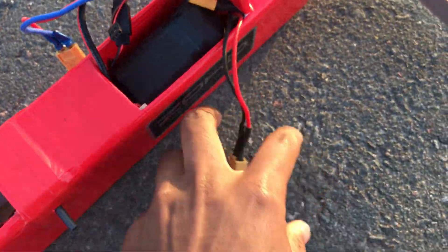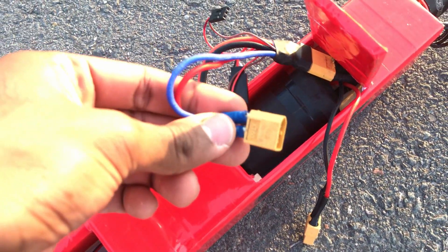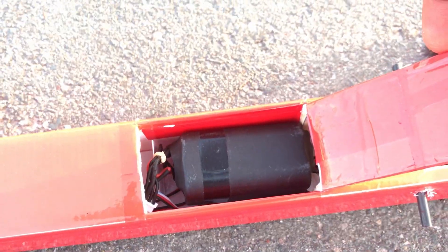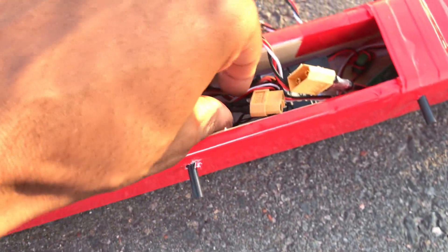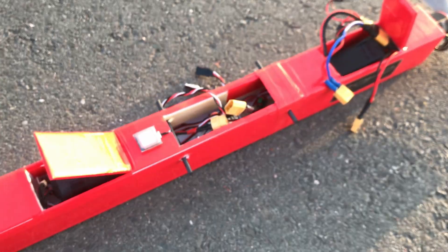The front battery is connected with the shortest XT60 cable and the battery in the aft compartment is connected to an XT60 cable with an extension. With both batteries in place, the center of gravity locates itself 2.5 inches behind the leading edge of the main wing, which is a perfect CG location.